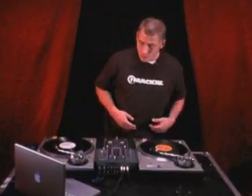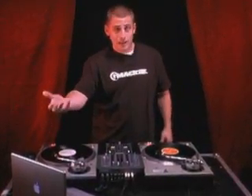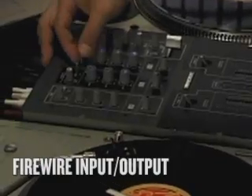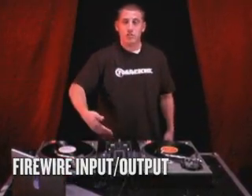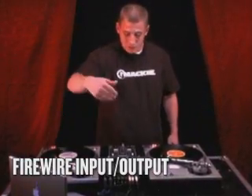Let me give you a full rundown and show you some of these features in action. For example, we have our Mac right here with iTunes. We select our Firewire selector on the mixer, come right over, hit play — we've got streaming audio from a laptop right into our mixer.